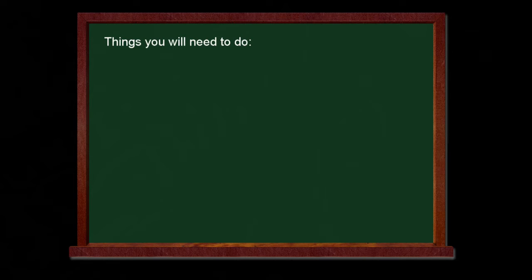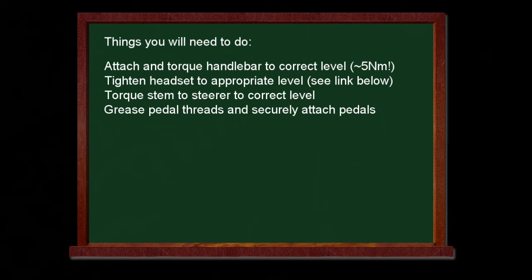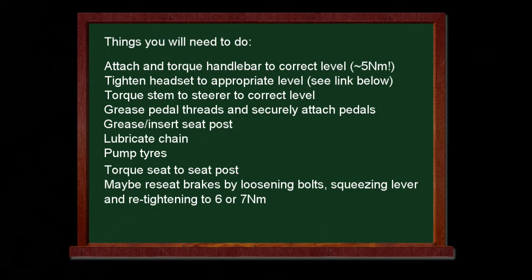What will you need to do if you buy one? Here are a few things to consider. You'll need to attach and torque the handlebar to the correct level — about five newton meters with a torque wrench. Tighten the headset to the appropriate level so it doesn't move around, and torque the stem to the steerer to the correct level. You'll need to grease the pedal threads and attach the pedals, grease the seat post and insert it, lubricate the chain, and pump the tires. Torque the seat to the seat post, because if you don't it will sag down on rough terrain. And maybe reseat the brakes by loosening the bolts, squeezing the lever, and re-tightening the bolts back to six or seven newton meters, and then it should be good to ride.